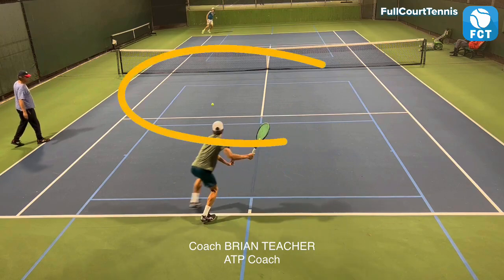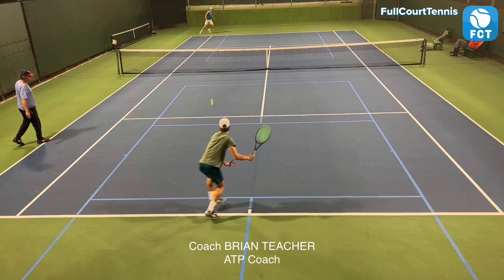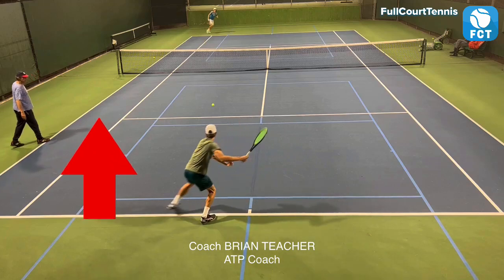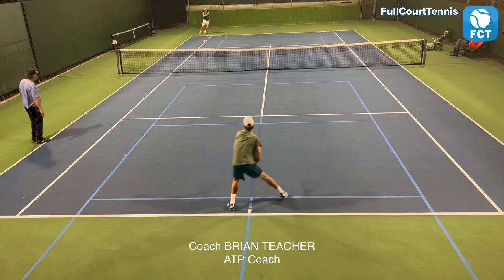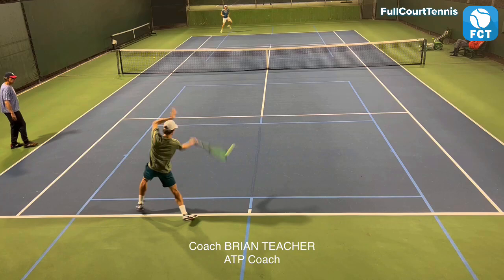Look, see where the ball's bouncing? It's actually bouncing inside the service line. So he has time. He's got to basically quickly get around and get up and position his right foot at a 45. And he's not moving his feet to get up - he's waiting for the ball instead of moving and going after the ball.